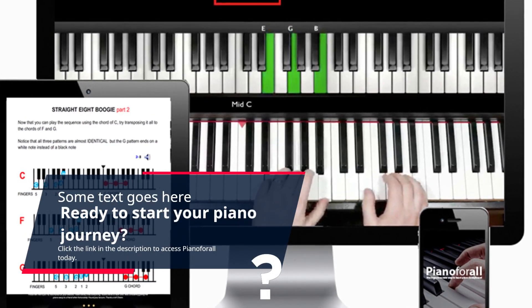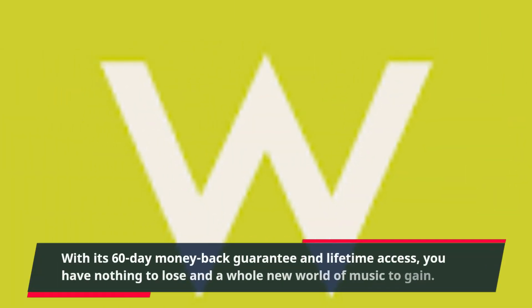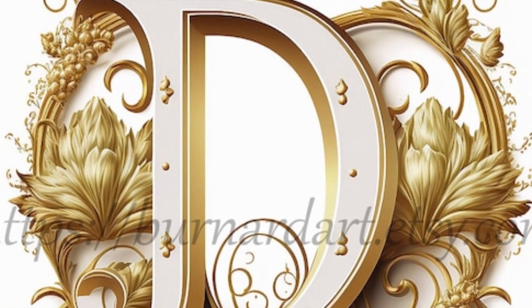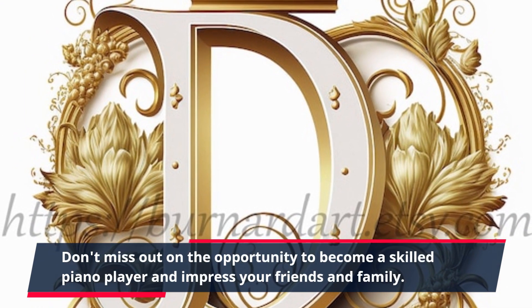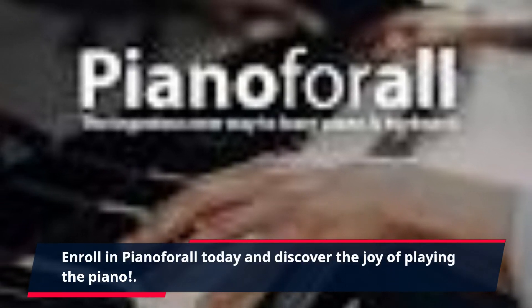Click the link in the description to access Piano for All today. With its 60-day money-back guarantee and lifetime access, you have nothing to lose and a whole new world of music to gain. Don't miss out on the opportunity to become a skilled piano player and impress your friends and family. Enroll in Piano for All today and discover the joy of playing the piano.